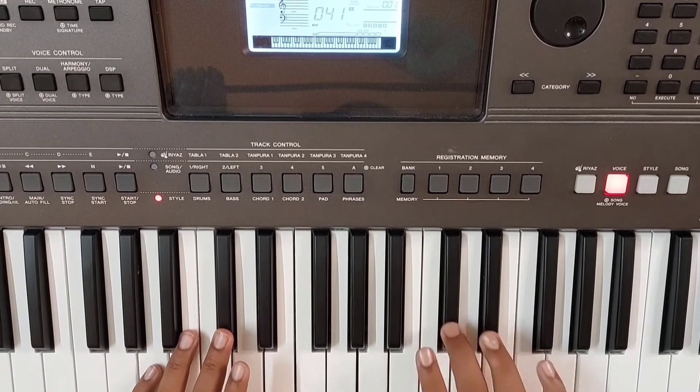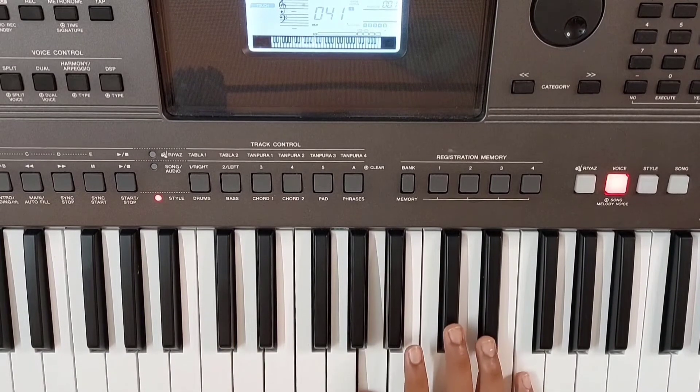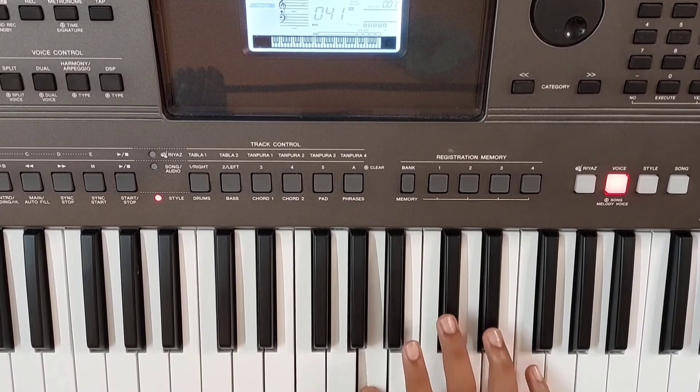Repeat it in this rhythm. Then move to A and come back to C sharp. A minor — now play the A note in this rhythm. So that part totally.